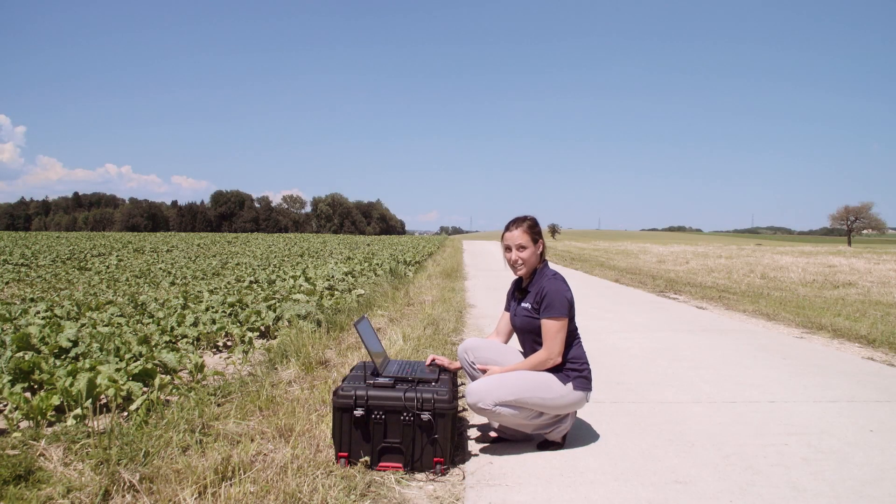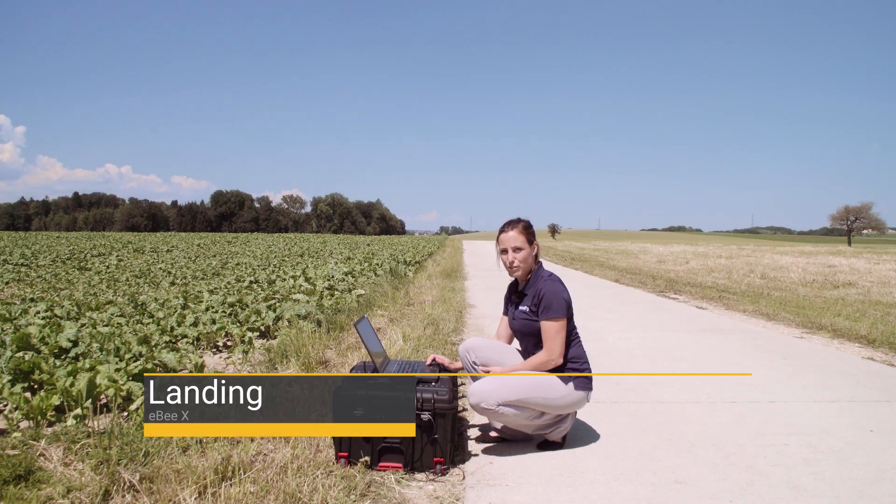Hi, my name is Andrea from SensFly. In this tutorial I show you how to land your EBX.